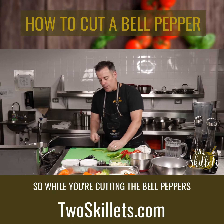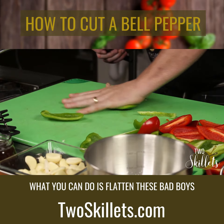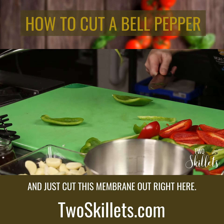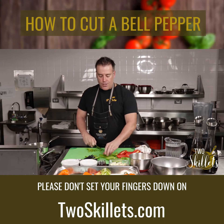While you're cutting the bell peppers, I cut the membranes off. What you can do is flatten these and just cut this membrane out right here. We're going in to do a julienne.